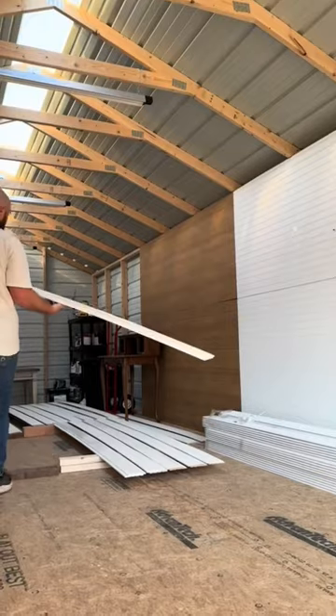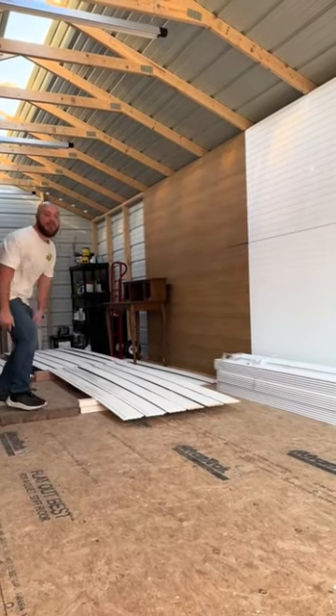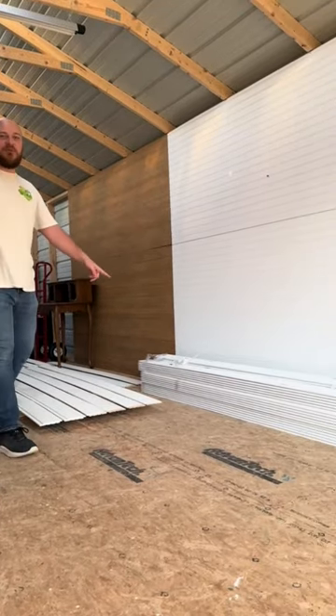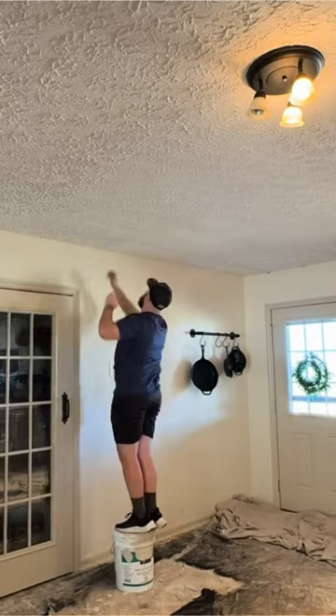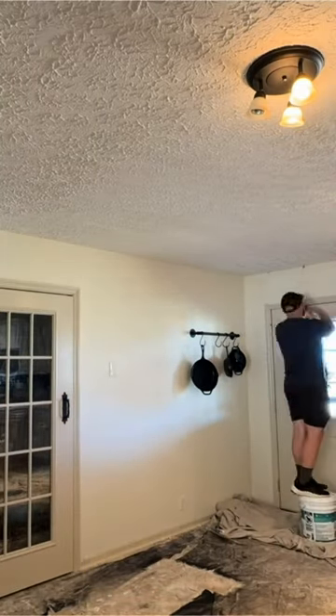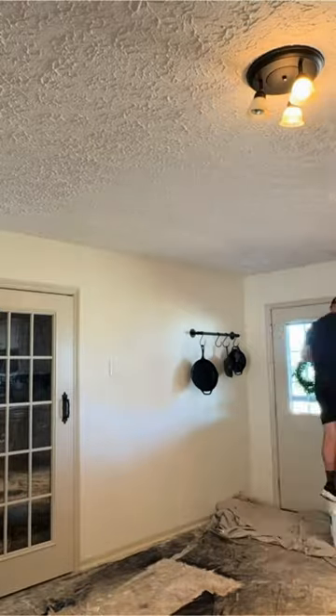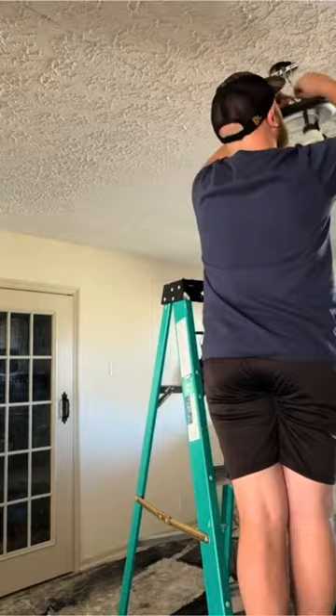Now I'm just going to wait for them to dry — another one done, a lot left to paint. Now for the inside, the first thing I'm doing in here is marking all of my ceiling joists with a chalk line so I can visibly see where I'm going to shoot my nails when it's time to install the shiplap.